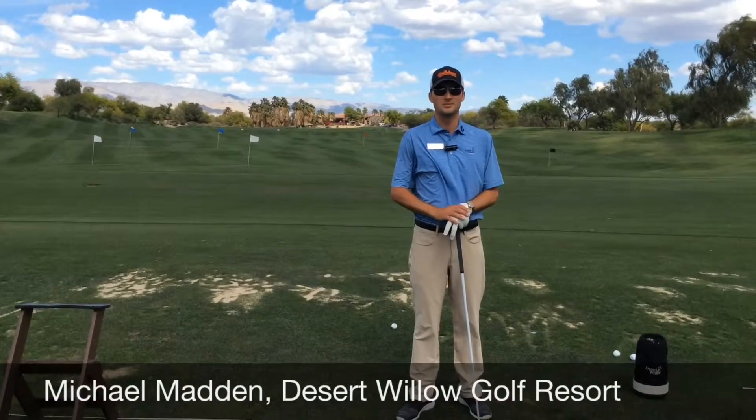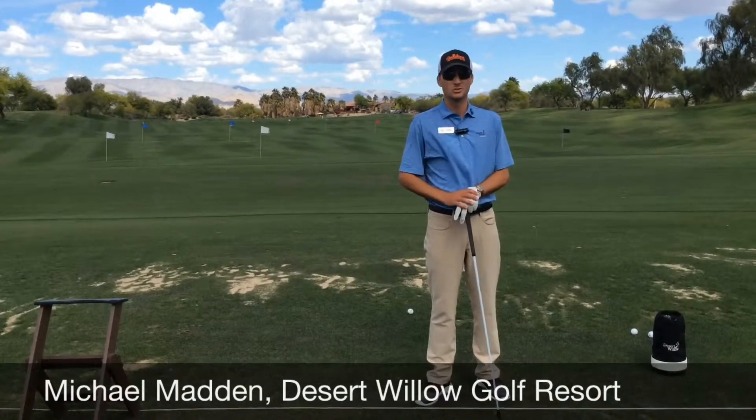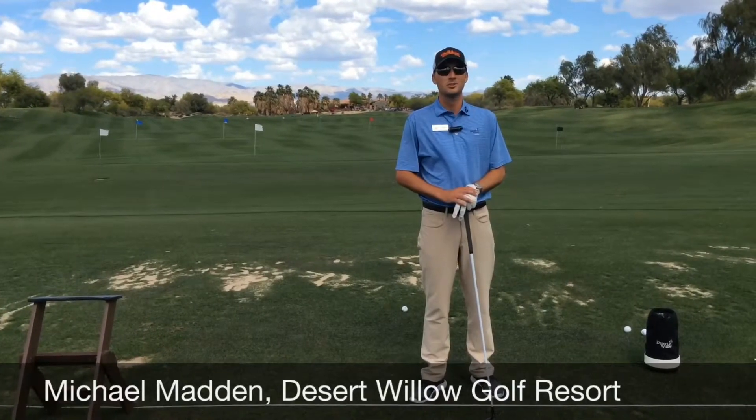Good afternoon. Assistant Golf Professional Michael Madden from Desert Willow Golf Resort here to talk to you about hitting consistent fairway wood shots. Our goal is to keep our levels through our swing and then brush through the grass and hit the fairway wood right in the middle of the face.